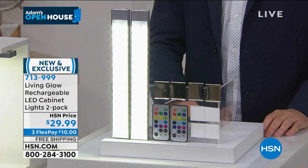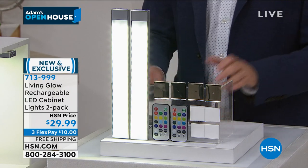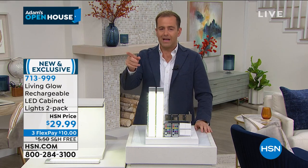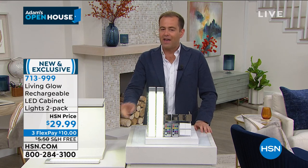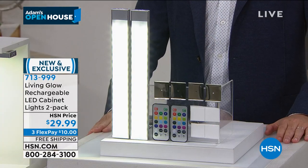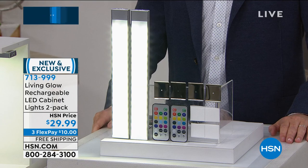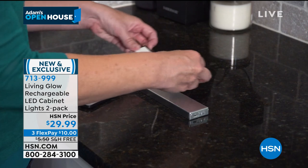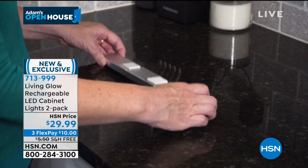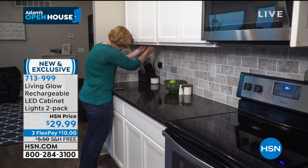Two of them for $29.99. These are so popular — two days ago on the free shipping day, this was the third most popular item of the entire day. That free shipping is a reason to buy them now. Our team managed to secure free shipping for this encore presentation. As the coupon king, this is an extra $5.50 saved if you order tonight.